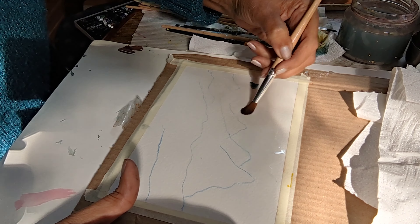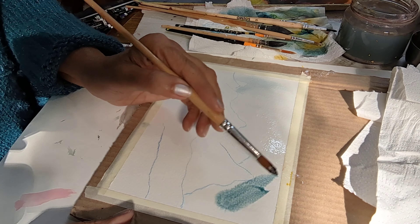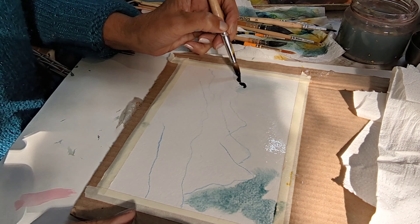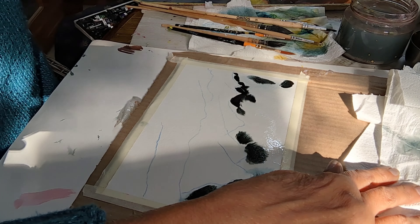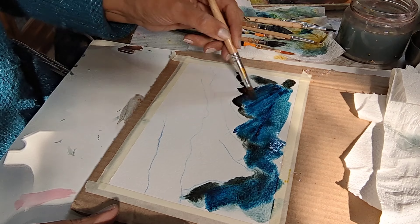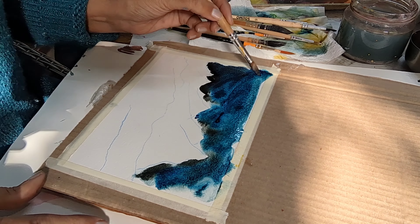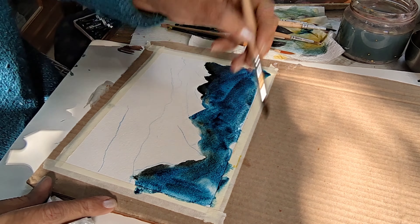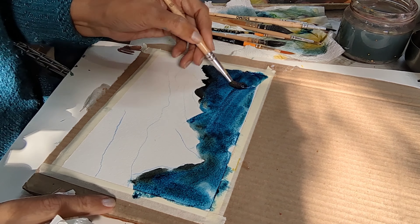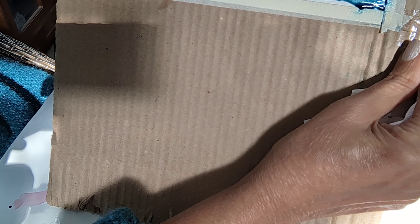I'm using Canson 300 lb paper with around 2, 4, and 8 brushes. I have wet the top of the mountains and the sky with pure water, and I'm dropping in Prussian blue — shades of Prussian blue — and then I've also mixed Prussian blue plus a darker shade of black to give it dark tones, a little bit of cerulean blue.